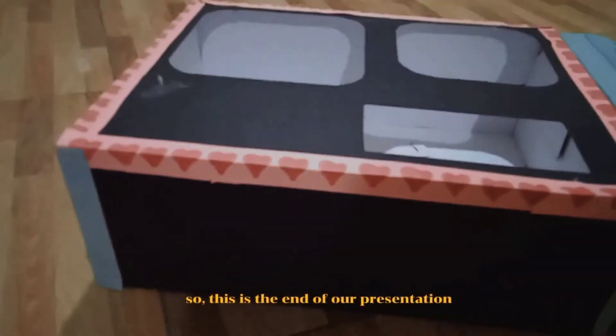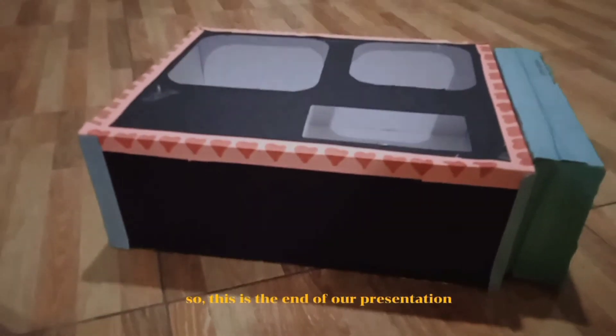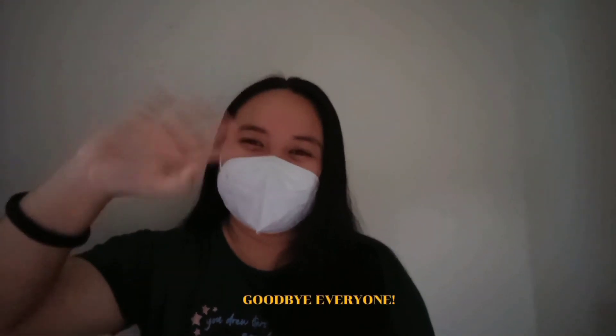So this is the end of our presentation. Thank you all for lending your ears. Goodbye everyone!